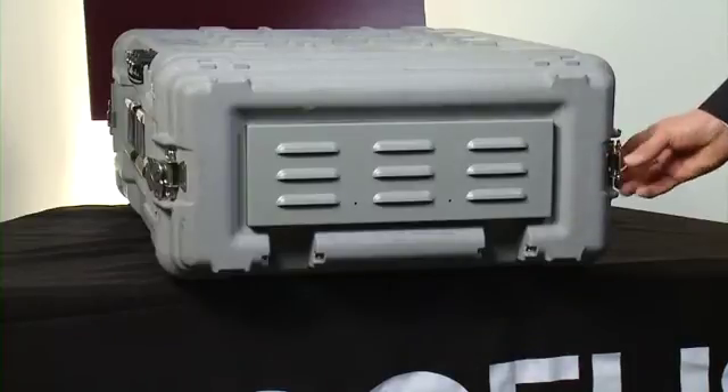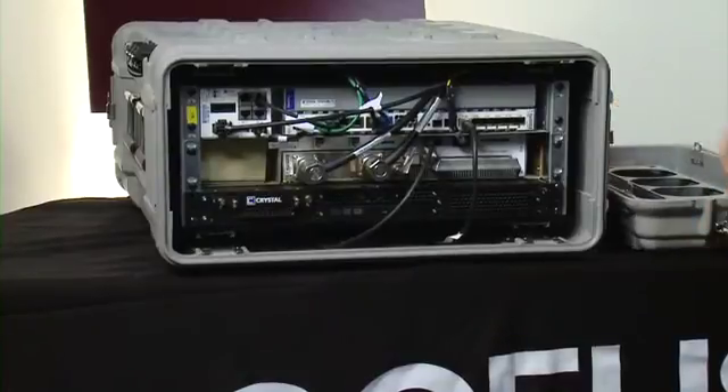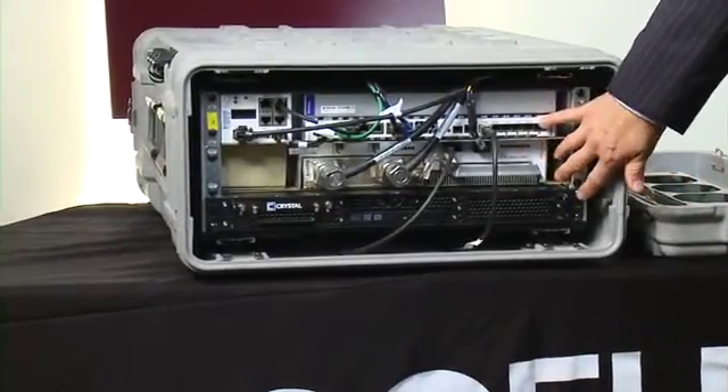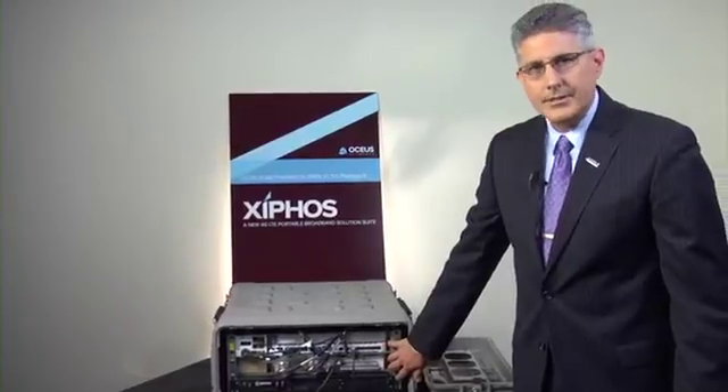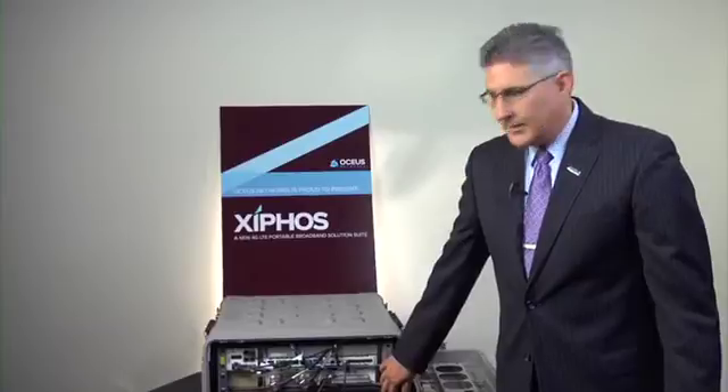Let me go ahead and pop the front cover here. As you can see, inside it's basically a 19-inch rack mount. So if we had a fixed installation or a vehicle installation, a standard 19-inch rack will hold the components.